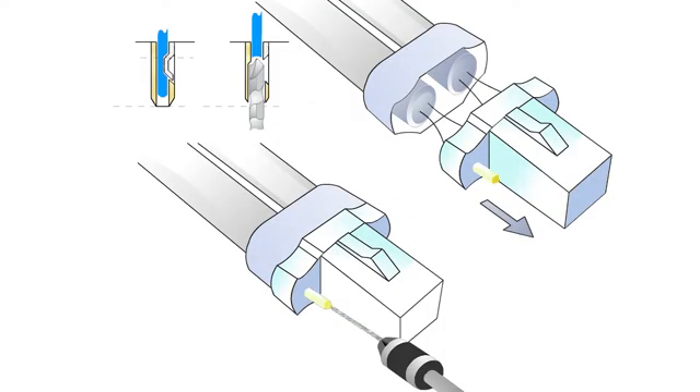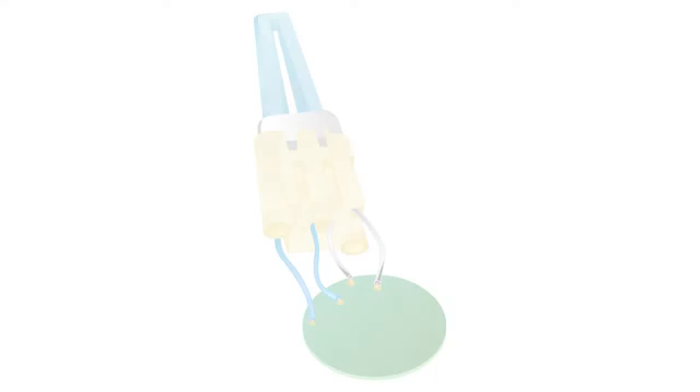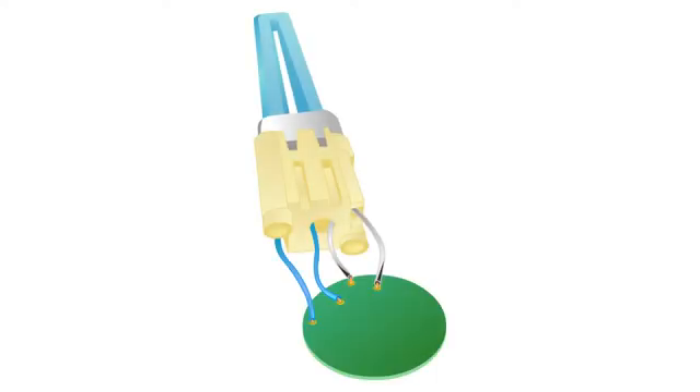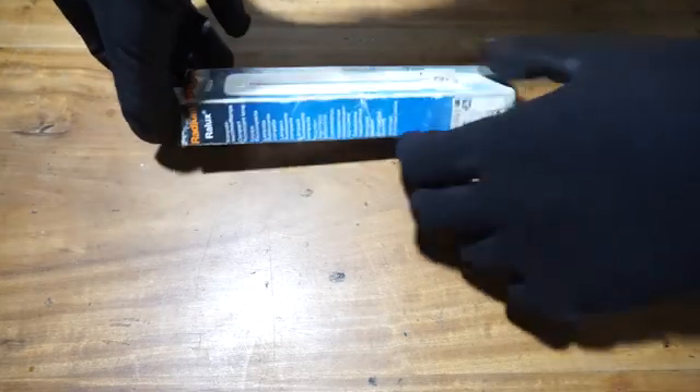In this tutorial we are going to show you how to drive a two-pin fluorescent lamp with an electronic ballast. Normally a two-pin fluorescent lamp is lit with the help of a magnetic ballast, but in this case we will show you how to use it with an electronic ballast.